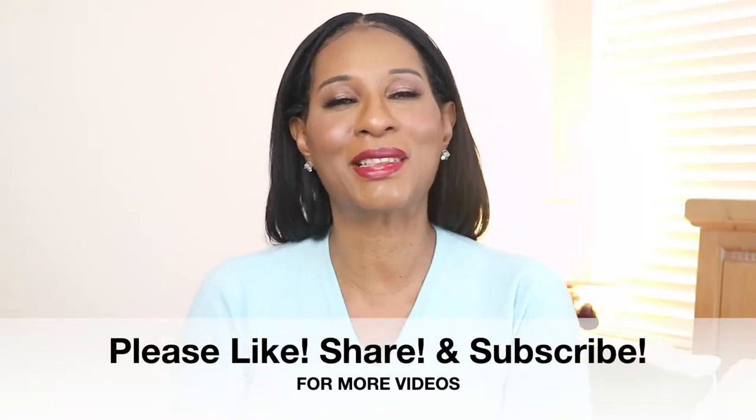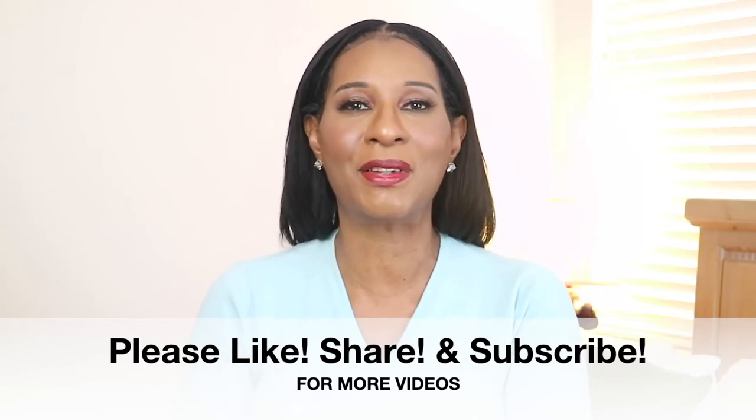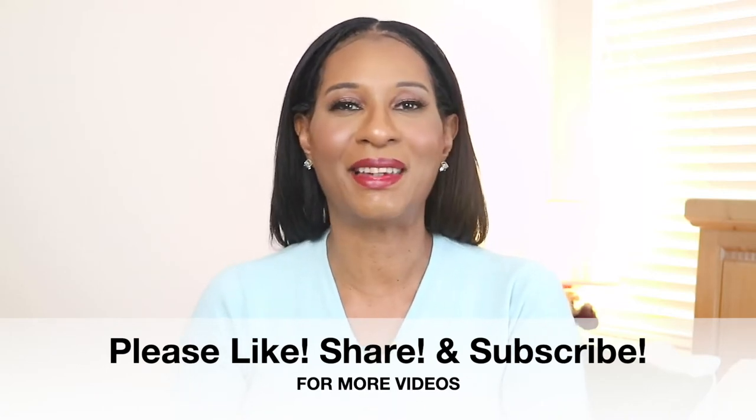Before we get started, please don't forget to like, share, and subscribe to my channel. I want to thank all of my new subscribers, and don't forget to click on that notification bell so you'll be the first to know when I put up a video. Okay, so enough talking — let's go ahead and get cooking.